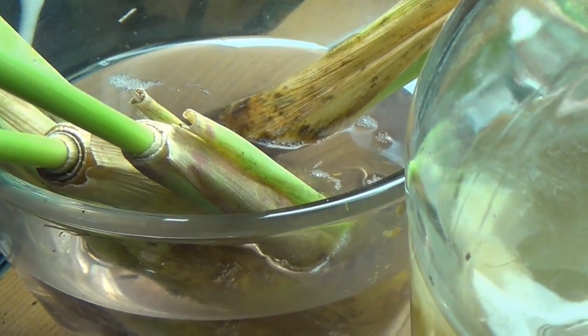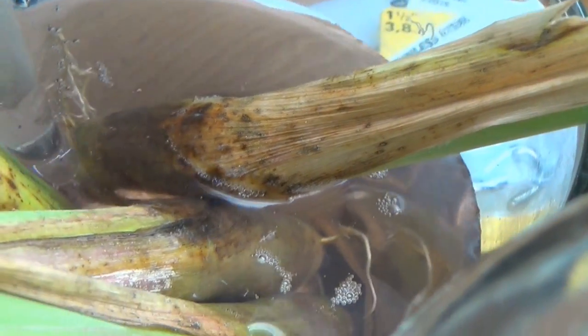Wow, with that much life in there, I'm going to seed it over here. I've got this container that's gotten cloudy, but there's not anything of any size to it. And I'll bet this would be the perfect food container for a whole bunch of this stuff.